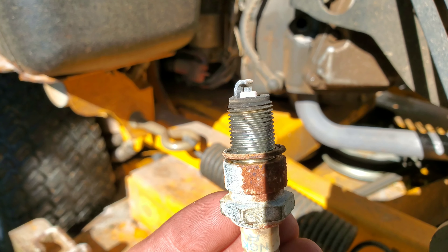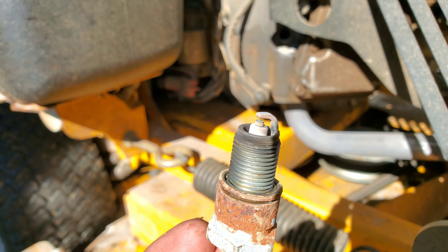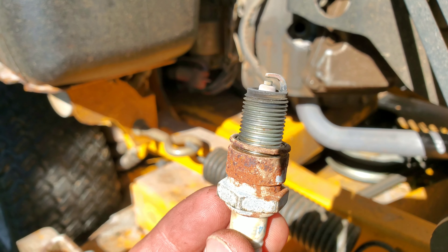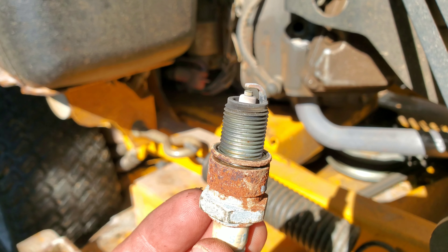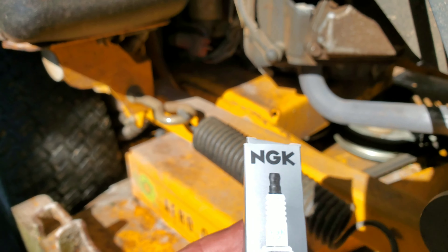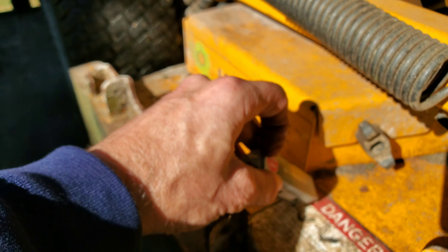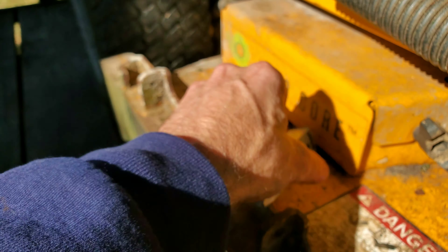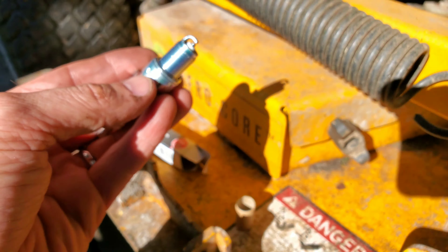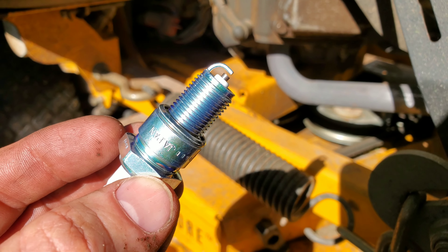Over time the gap gets larger, so when they're new the gap is smaller or exactly right. I'll usually tap it down a little so the gap is slightly more narrow than normal, and then it performs well over time. You can make an exact science out of this and check them all the time, but nobody really does that anymore — ignition systems are so much better these days. This plug is from 2013 when the engine was brand new; it's 2019 now — six years old, never been changed. Here's the replacement spark plug with the same numbers, and it should be shiny and clean.